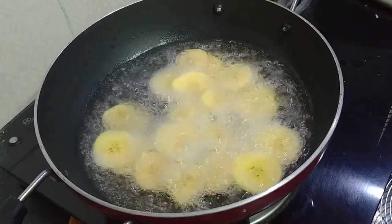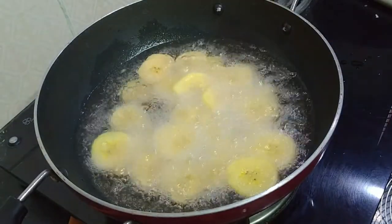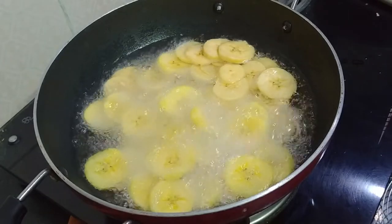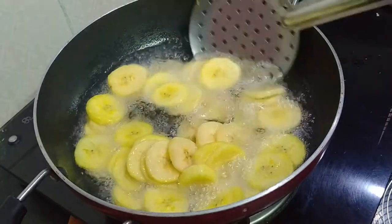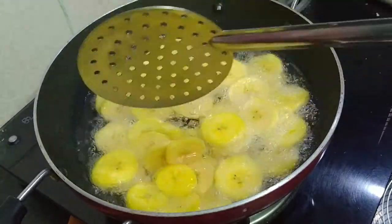We have some mixing dough. We will make some dough. Now add the sips into medium flame.